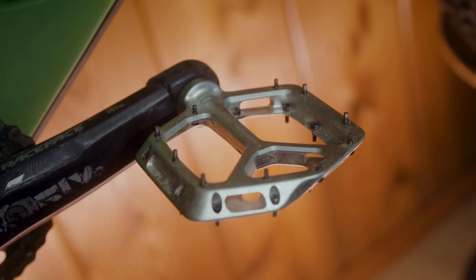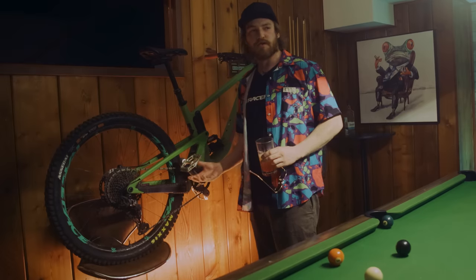Atlas pedals — fresh, sticky as hell. I've already got holes in my shins, which is prime time.